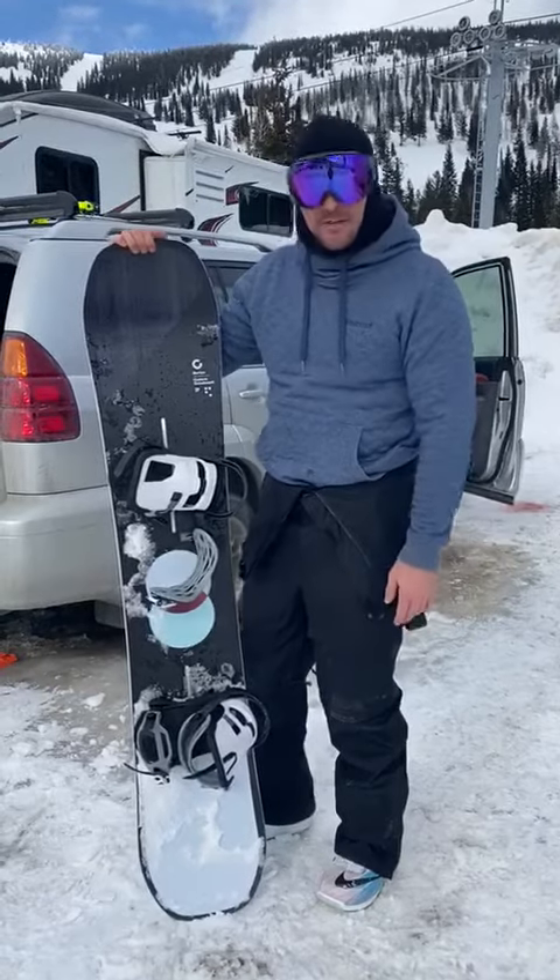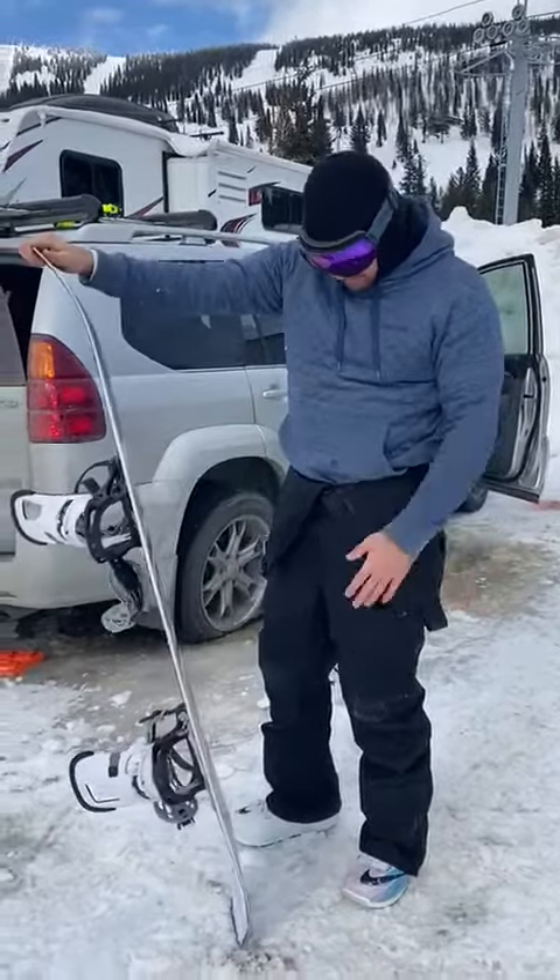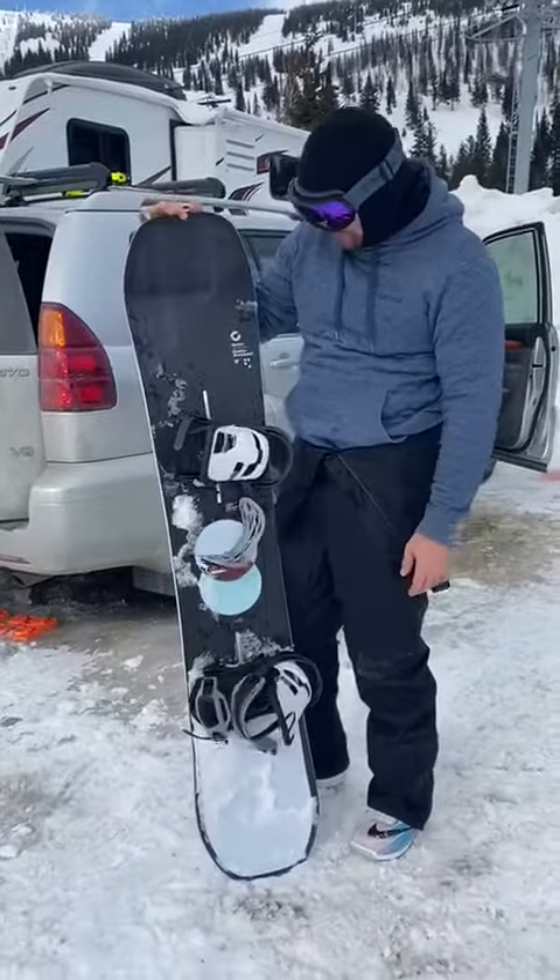It'll be interesting to see how it does with a hundred days on it. I've had it — no dings, no nothing yet, nothing delaminating. So pretty happy with it.